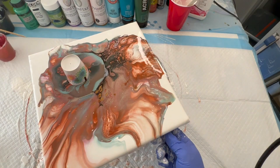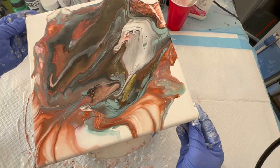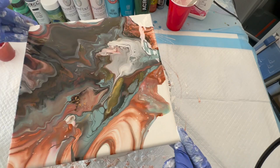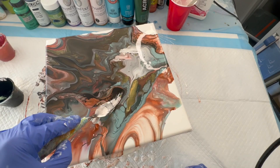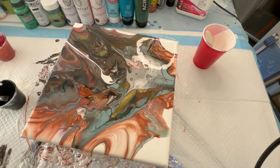Hey guys, I'm Lance, welcome to my channel. I'm doing a floating cup, a cell-activated floating cup. I did one on my last video but what you saw there was a failed bloom, so I decided to layer my cup like a cell-activated flip cup floating cup. I popped the top, put my cell activator in, did all my layers, popped the top, moved it around, and as you can see I got much more beautiful shapes.